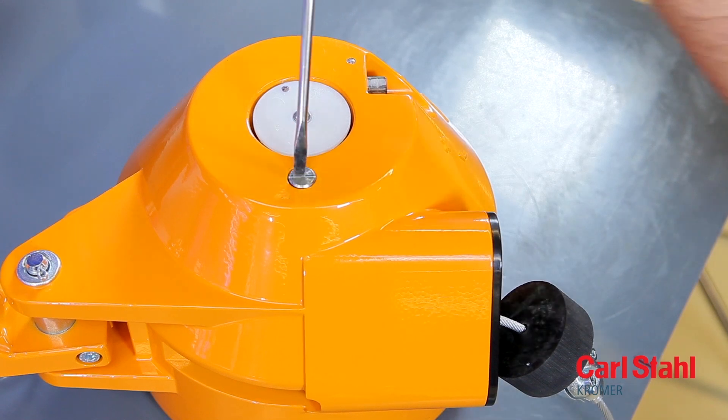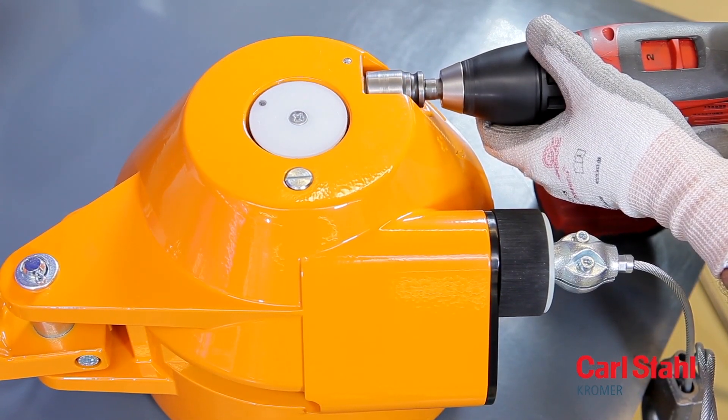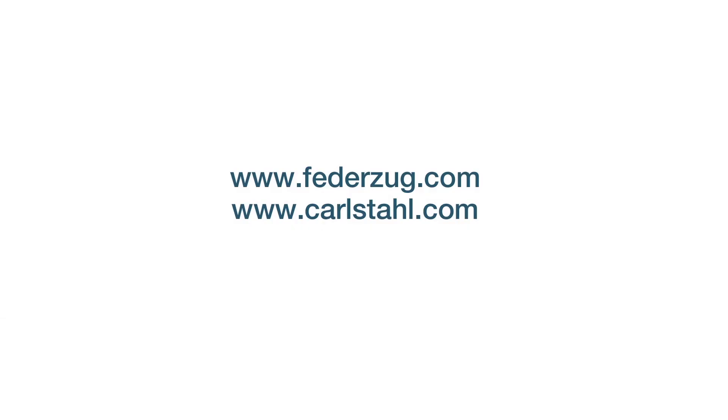Unlock the cable drum. Adjust the load as described in the operating instructions. Detailed information is also available at our website, www.fedatsug.com.